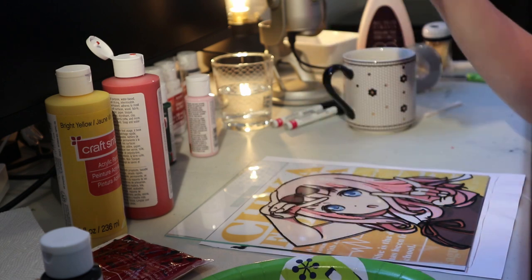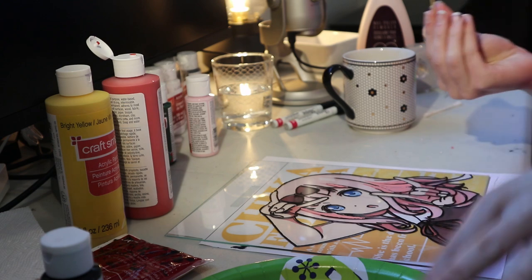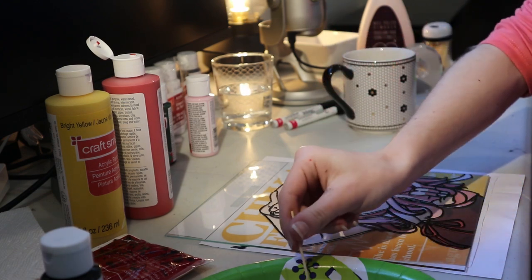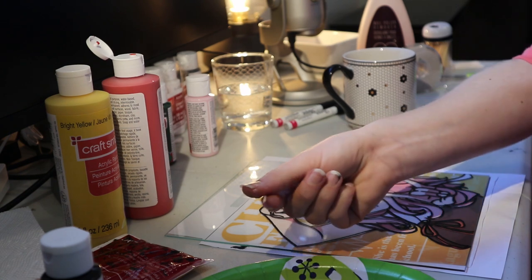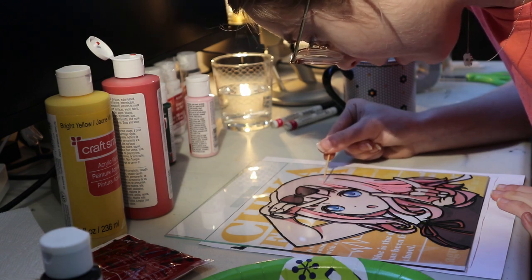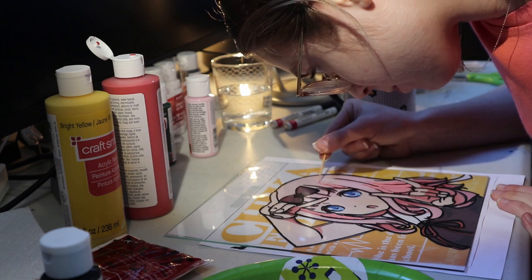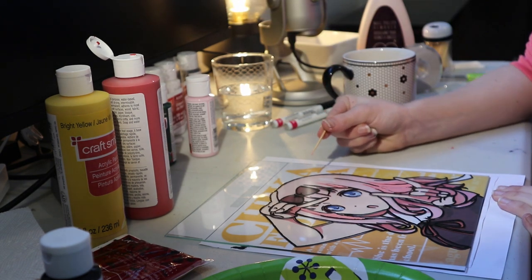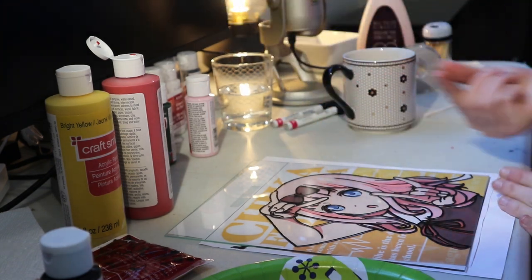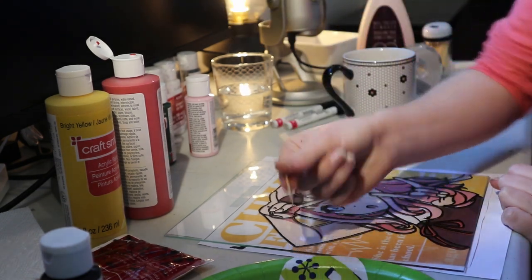So what I've started doing is using just a toothpick to get really fine details. I feel like it's a bit easier than using a paintbrush unless you have a really fine one. Essentially I just glob the paint onto the toothpick and then lay it down and drag it out. It's definitely not perfect by all means, but it seems to be working pretty well actually.